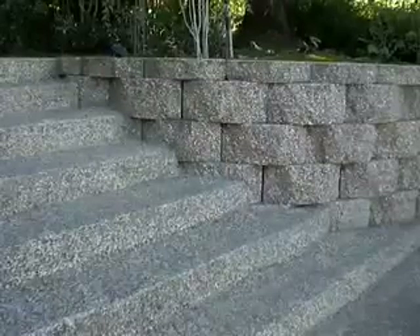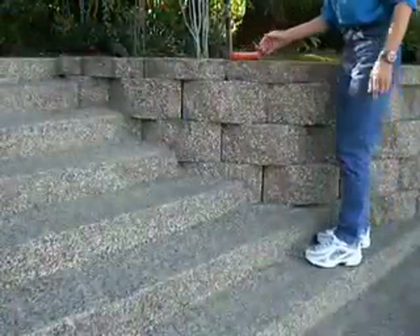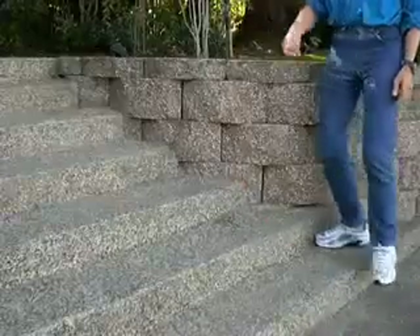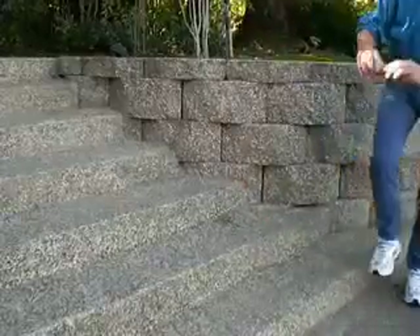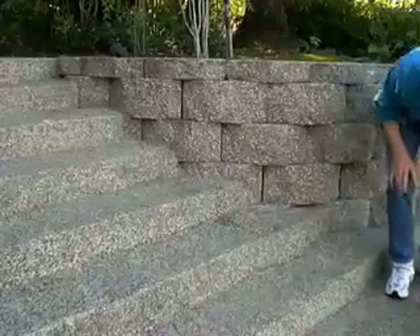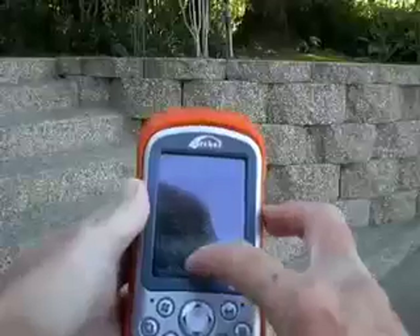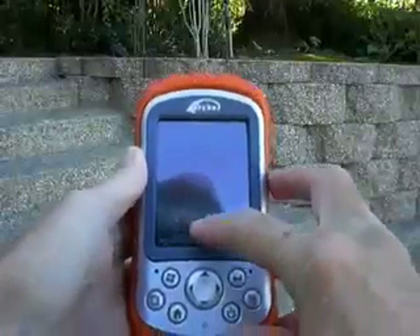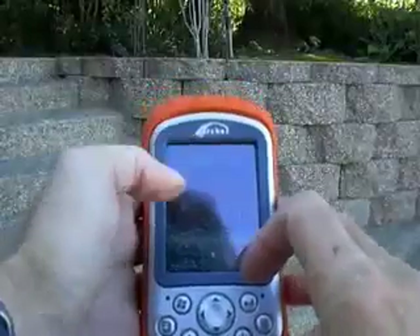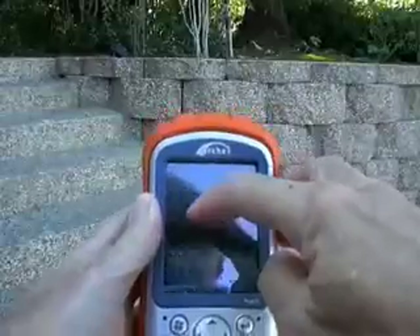Now we are going to do a drop test. I am going to put the machine up on those blocks and shove it off. We are going to do it again — three, four feet. Twice. Tumbling around. Is it still working? Not only is it still working, there is not a scratch, not a dent, nothing. Going through the programs. One tough machine.